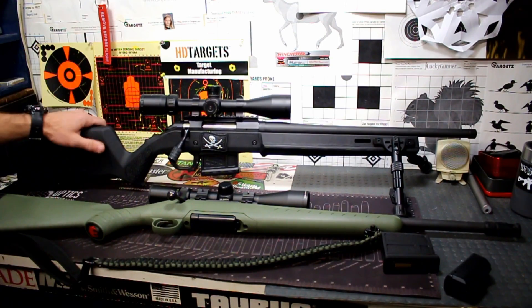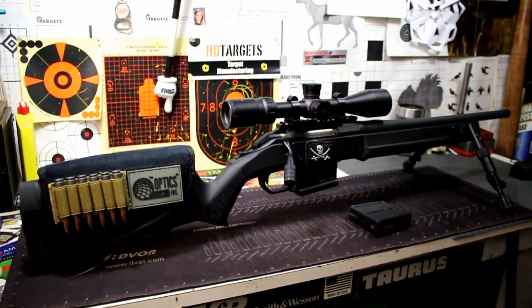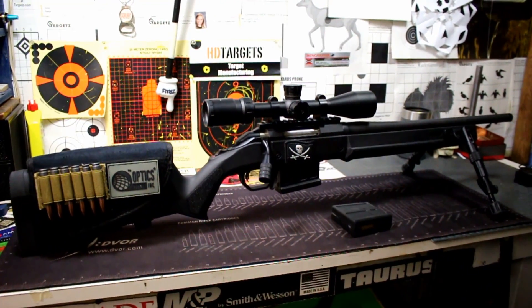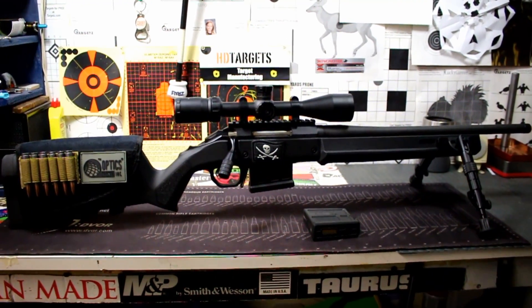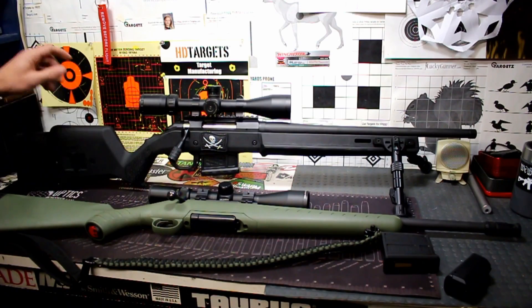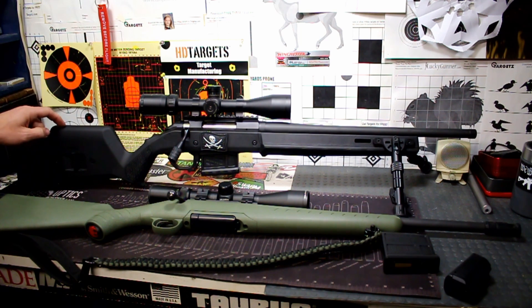What's up guys? Got on the table today a new offering — well, from 2018 anyway — by Magpul for the Ruger American line of rifles in their short action. Got this one from OpticsPlanet, so I want to tell OpticsPlanet thanks for sending this one our way to show you guys. I have a link in the description box down below if you want to check this one out.